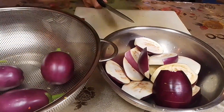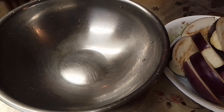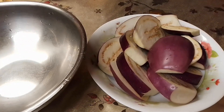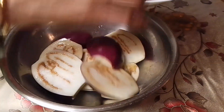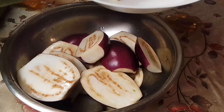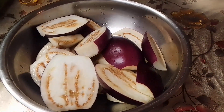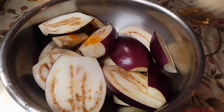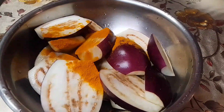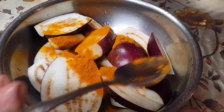Now I will show you the video — I will show you how it is. I will show you how the oil is going into the pan.